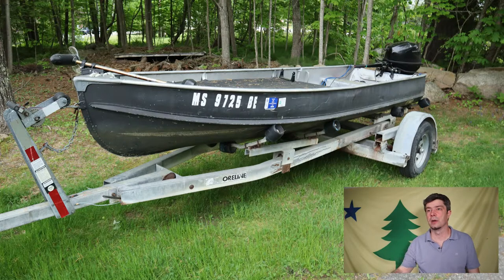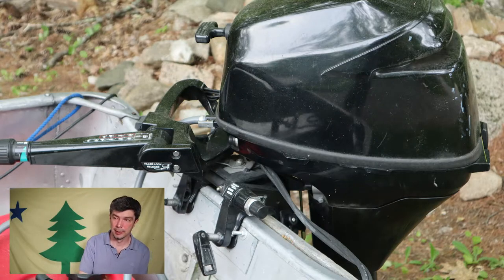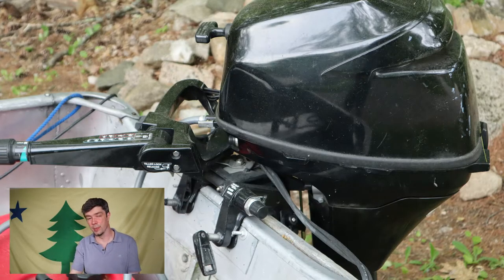From the boat, we'll go to the engine. That's a 2015 brand new Mercury 9.9, 4-stroke. My reasoning behind buying a brand new motor was one, I didn't know anything about motors, and two, I thought I'd buy brand new so I wouldn't have anything to worry about for seven years.